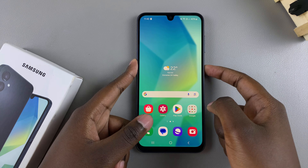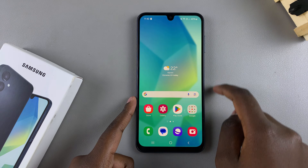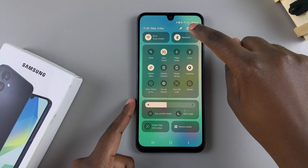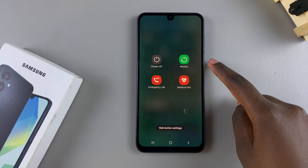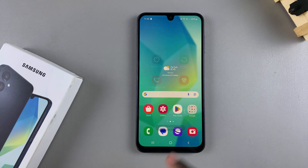You can do that by pressing the power button and you should see the restart option, or you can swipe down for the quick settings panel, tap on the icon and you'll be brought to the power off menu, or you can select restart and then select it again to confirm you want to restart your phone.